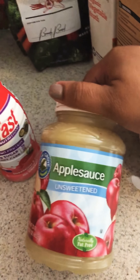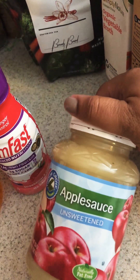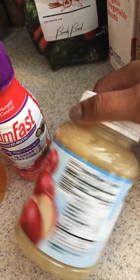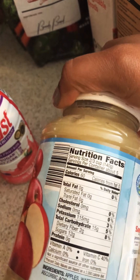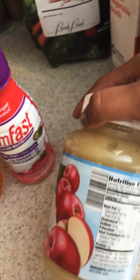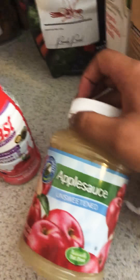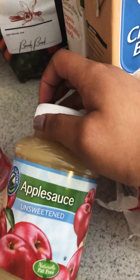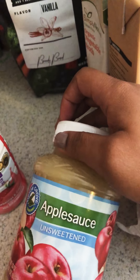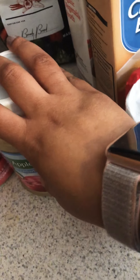My dietician also approved unsweetened applesauce, so I went ahead and bought two of these. The calories are 60, obviously no protein. I'm not sure how I feel about unsweetened applesauce — I don't really recall ever having it. I bought two and we'll see if I like it. If not, my kids will eat it.